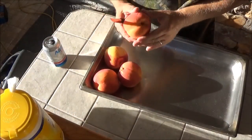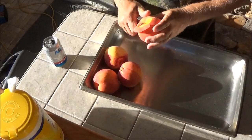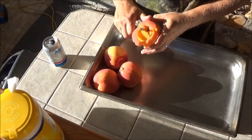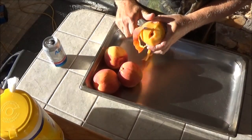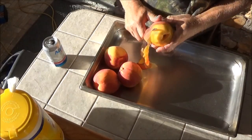We've got four nice firm peaches and we're just going to go ahead and peel them. Peel yours however you like — I like a little curved paring knife for mine. I just start at the top and go all the way around.